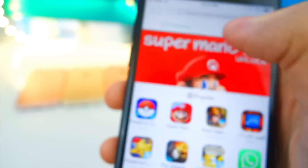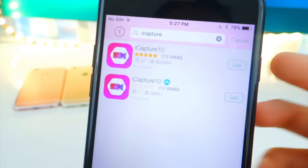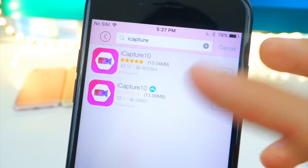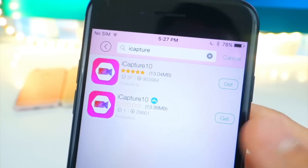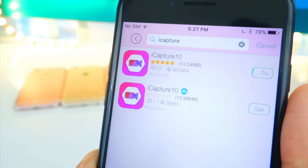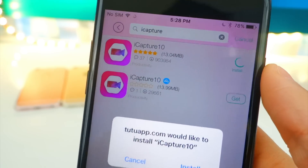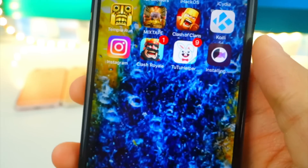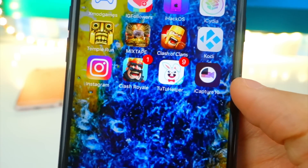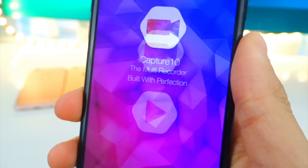Swipe over, tap 'Start Now' — there's a Game of War advertisement, let's close that. Now let's search for iCapture. Boom, there it is. Tap on the one that does not have the App Store icon — if it has the App Store icon, don't tap that one. It will start downloading. Once done you'll get a pop-up to install — tap Install, exit out, and you'll see it installing on your home screen. We are done.